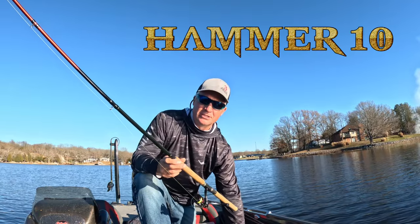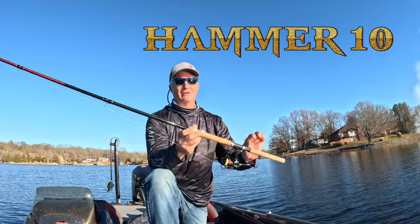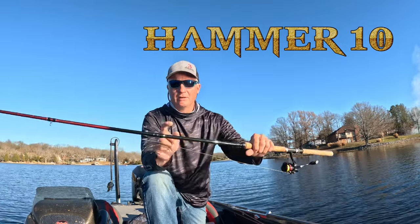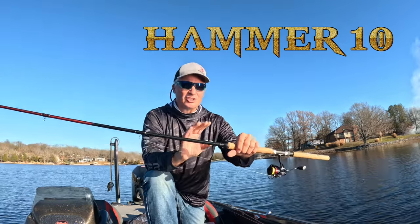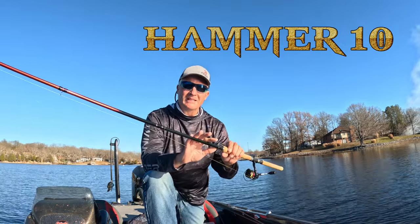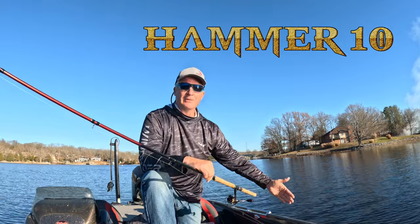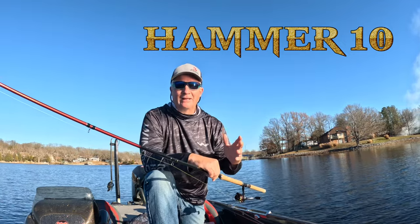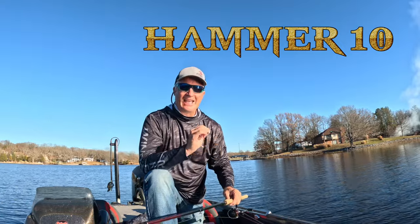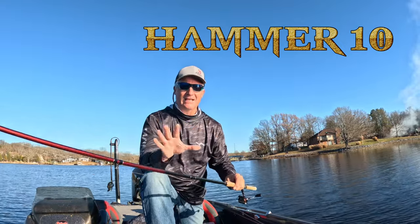We start off with the Hammer 10 — this is a 10-foot jigging rod that can do it all for you. Mid-seat, AAA cork, double reinforced eyelets, extreme backbone with extreme sensitivity. This is my daily user. I've got four of them in the boat every time I'm on the lake. I love casting with the Hammer 10, vertical jigging, and flipping. It's just an all-around fantastic rod.